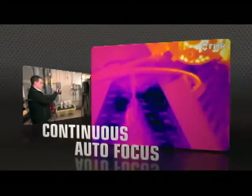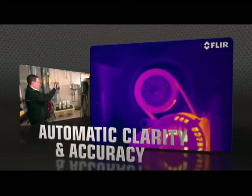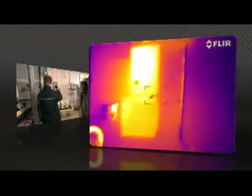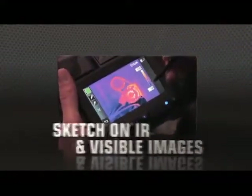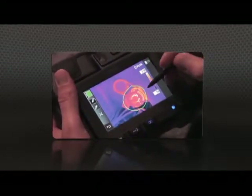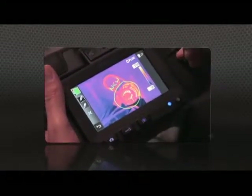The T640 kicks it up yet another notch with new continuous autofocus that keeps images razor sharp no matter where you aim. T640 and T440 cameras also let you sketch right on saved IR and visible light images, handy for pointing out areas of interest.